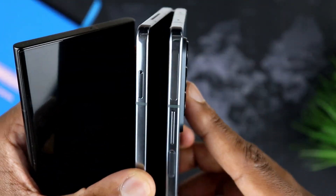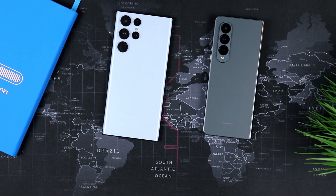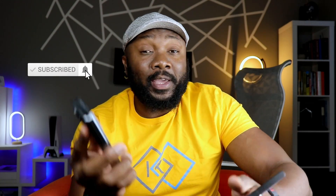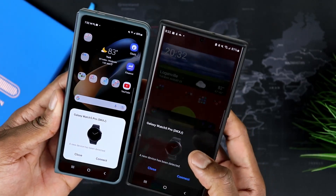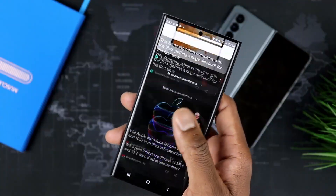Here you have a folding phone — something completely in its own kind of world — and of course here you have the typical traditional form factor. In terms of form factor, they are very different. Most average people, if you were to tell them these two cost the same and which one would you pick, everyone I've asked would go for this phone here simply because it's different, it's cool. You open it and you have a regular screen, and then once you open it — whoa — you get a tablet in there.